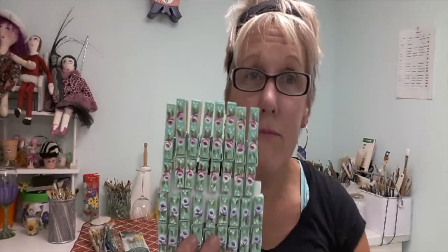Hey everyone, this is Dari from Purple Petal Studio. You can also find me on purplepetals.net and today I'm going to be showing you how to make these really cute little clothespins with tiny rosebuds on them. So let's get started.